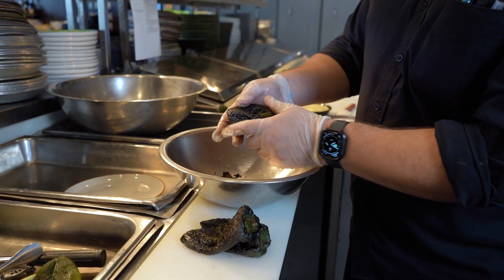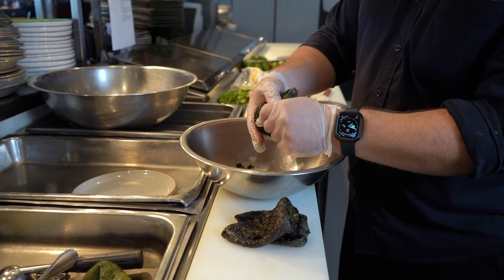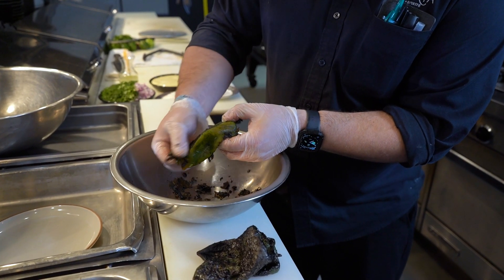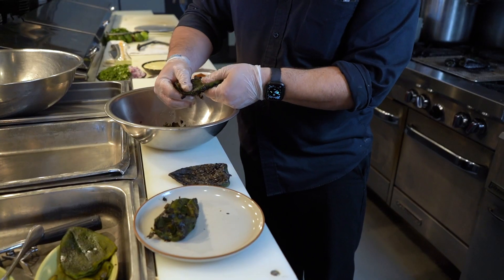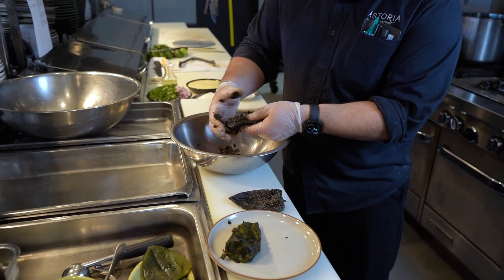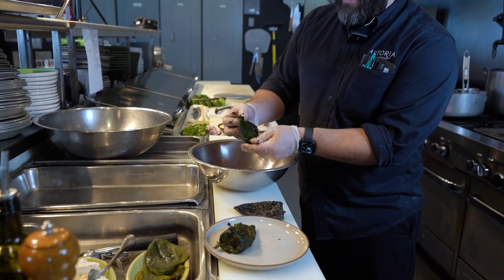Now the peppers should be fine to start taking apart and peeling off the flesh. It's easy enough — you can just rub your fingers down there and get off that charred part. The sweating process makes it so much easier to peel that extra char off, basically removing the skin from the meat of the pepper.